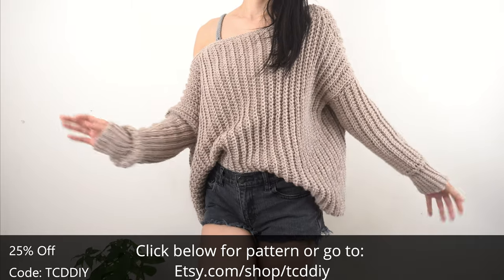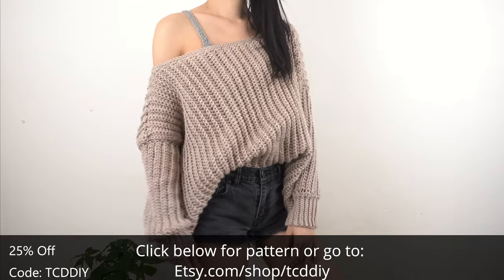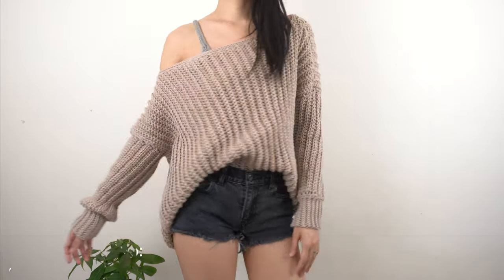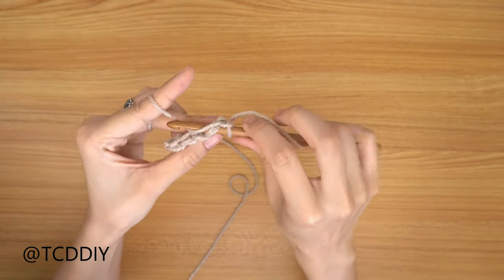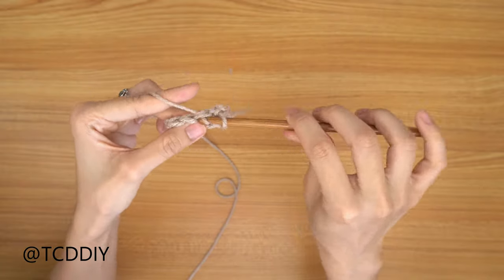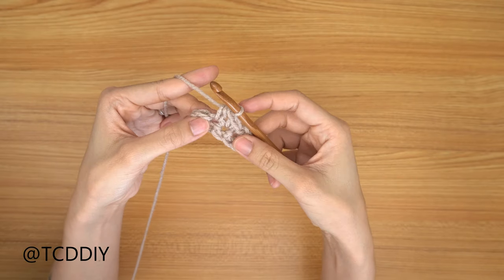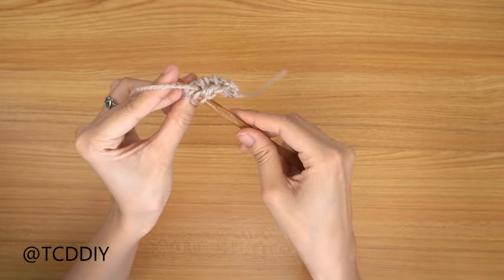There's a written pattern down below. We're using 3 stitches for this project: chain, slip stitch, single crochet, and half double crochet. This tutorial is for a size small, but you can adjust it for your size, and we explain how to in the video — so let's get started!